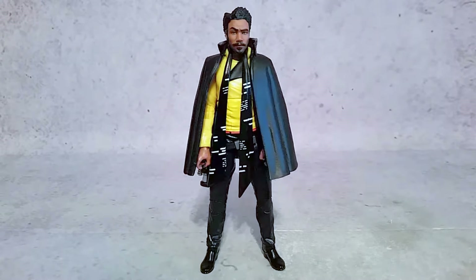Hey, what's going on guys, Hex here, and today we're taking a look at the Star Wars 6-inch Black Series Lando from the Star Wars Story Solo. You can find this figure and many other Star Wars Black Series figures online at Big Bad Toy Store, just use the link in the description.